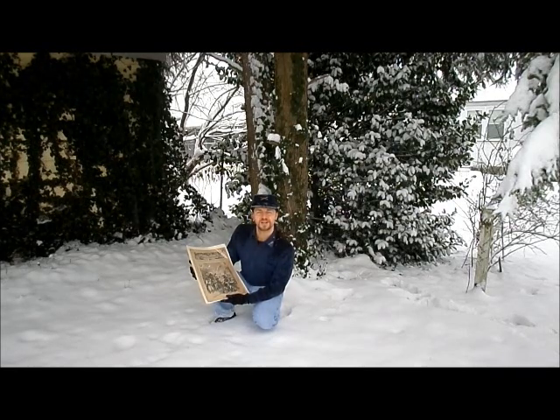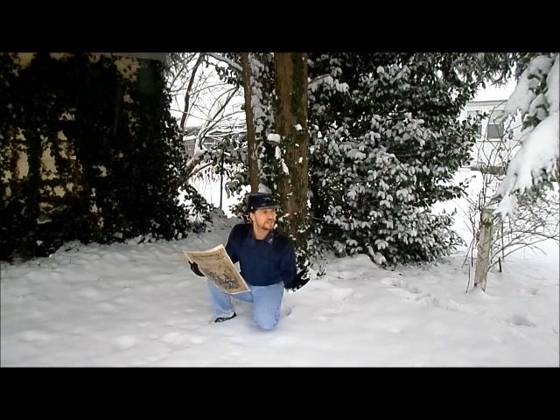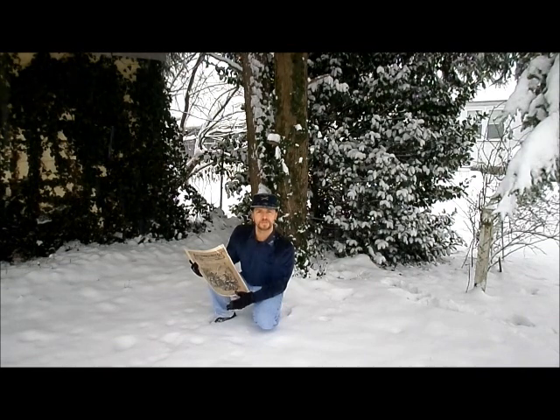Season's greetings to you. I am Michael. Today is December 8, 2013. As you can see, it is snowing quite heavily, and I am representing a Union Army soldier. This superb setting provides an absolutely perfect scenario for me to begin my new series titled Historic Soldiers Christmas.